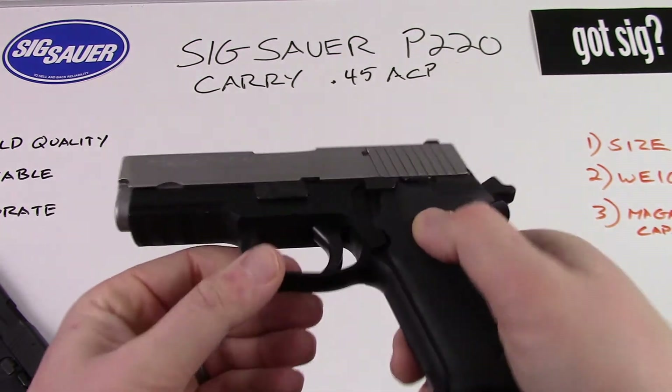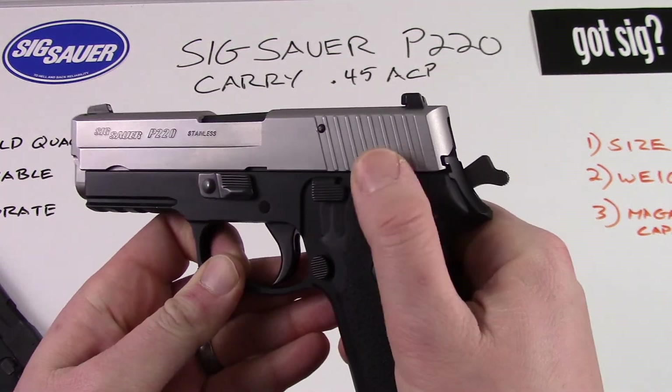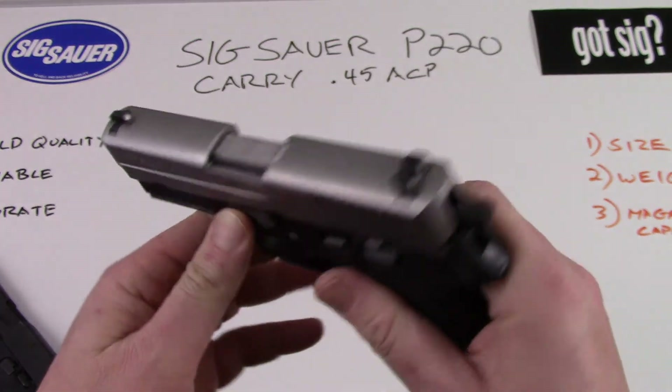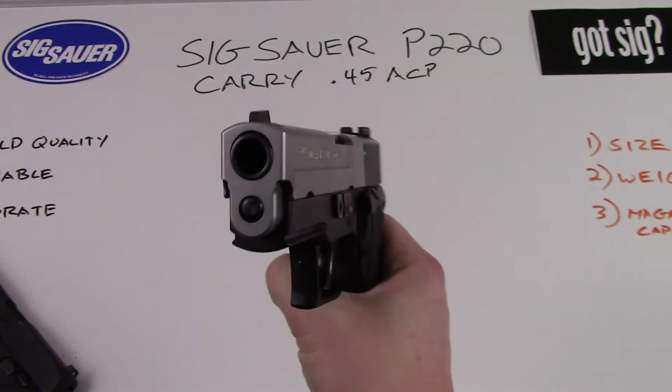Controls on the P220 are the same as the other one. You've got your magazine release, your slide stop and release, your decock lever, and your takedown lever. I won't bore you with a full breakdown of this gun because there's plenty of those out there on the web.